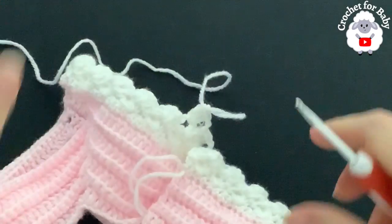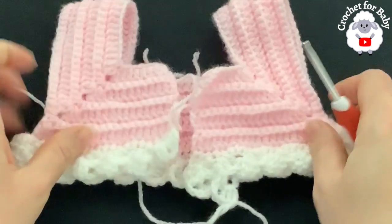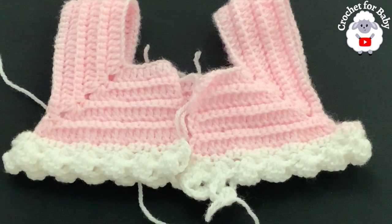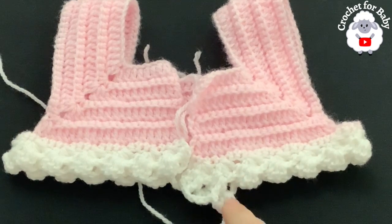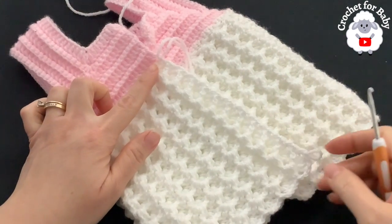To finish each row, make a single crochet at the end, chain one, turn, make a single crochet, then start the next row exactly as shown. I'm not sure yet how many rows total I'll do here, but continue watching — I'll let you know exactly how many rows.